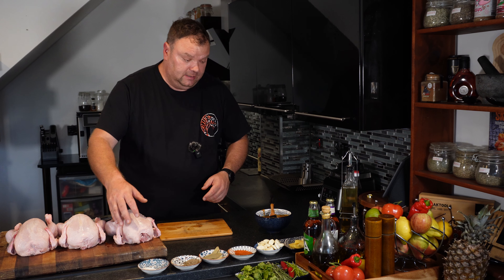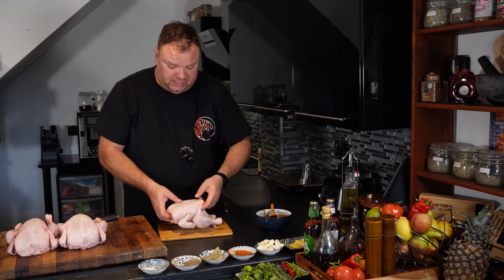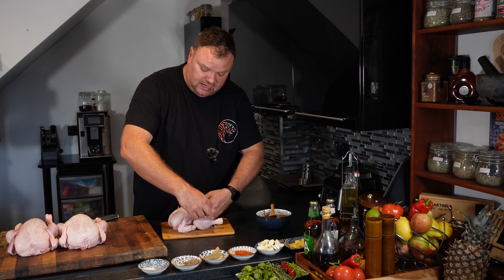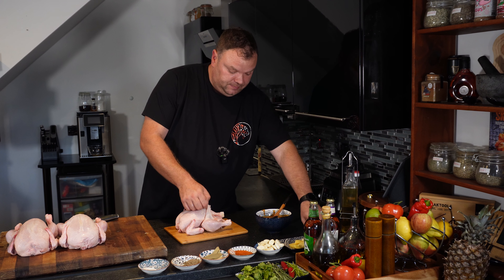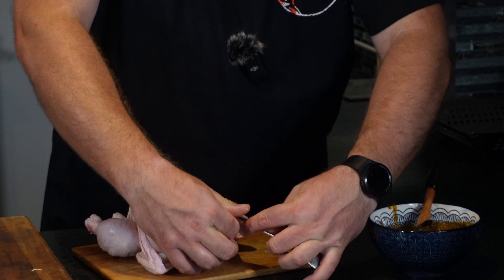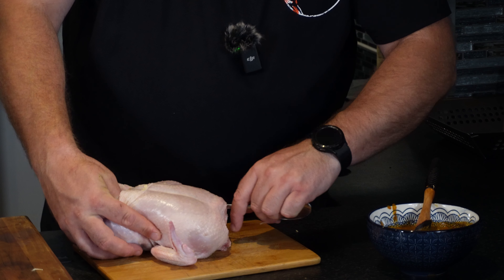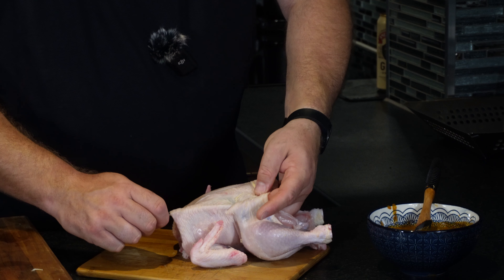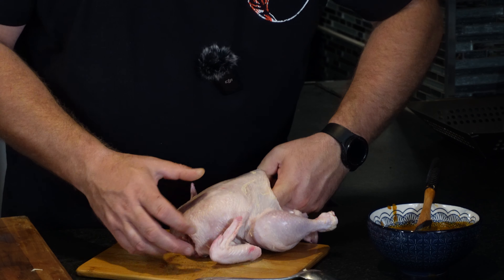Just try to get some spatula, or you can use the handle of a tablespoon. Take your chicken and make some space. That's why I said you can use onions and garlic — we're not going to rub it on top, we'll just try to put as much as we can inside. Don't rush, try not to rip the skin. You can grab a spoon handle and nicely make a pocket — going right to the bottom. It's honestly not a hard job, you create the pockets.